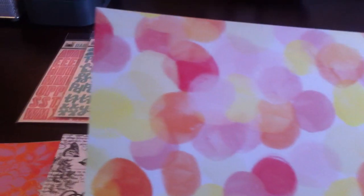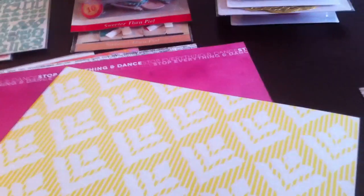And this one is Wunderlust as well, and I love it. That pretty, pretty bokeh watercolor effect — it's gorgeous. It's called You Are Here. And the back is cool too. It's kind of a funky pattern but I like it, and I like yellow a lot.